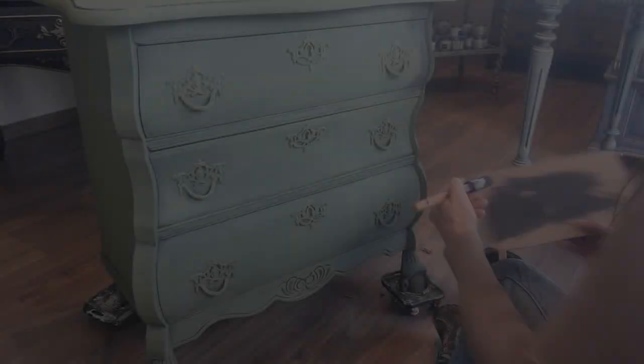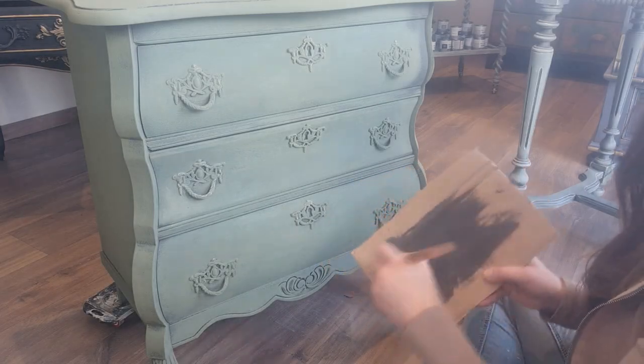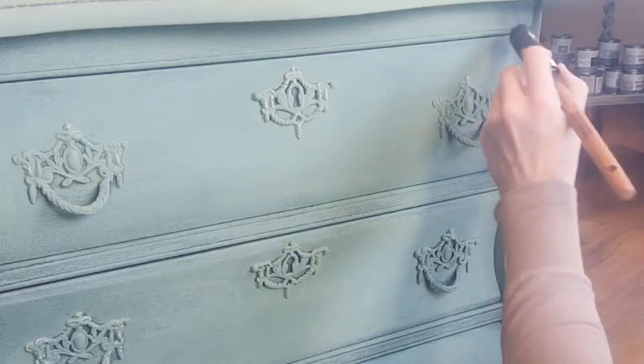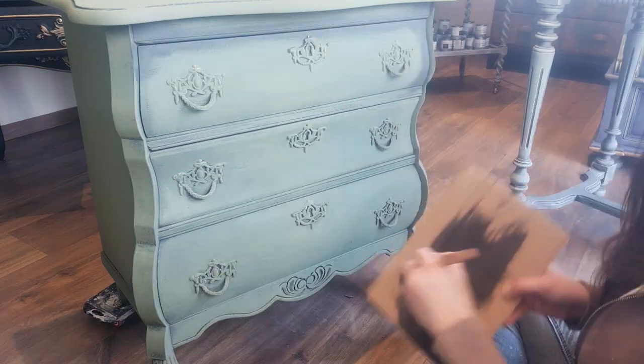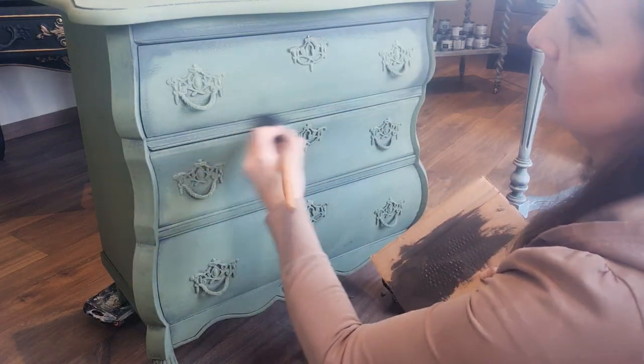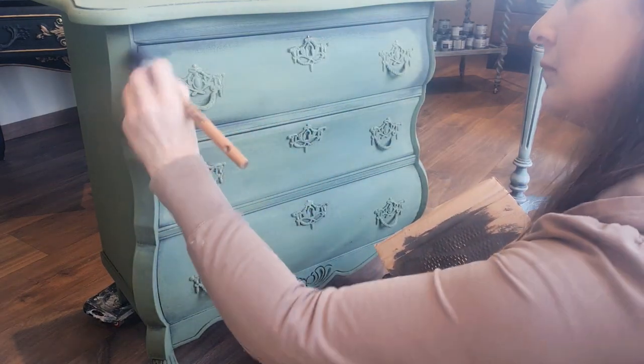But my journey doesn't end there. I revisit Graphite, turning my attention to every nook, cranny and edge. I apply Graphite using the dry brushing technique once again, embracing the shadows and giving depth to the piece.